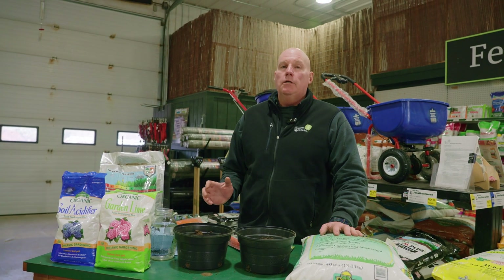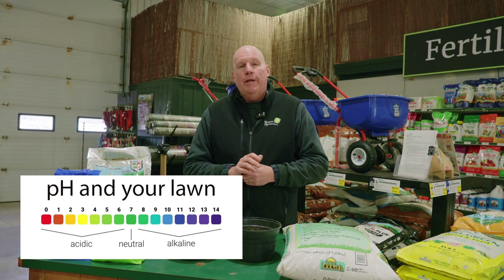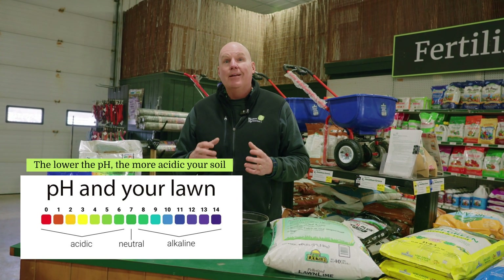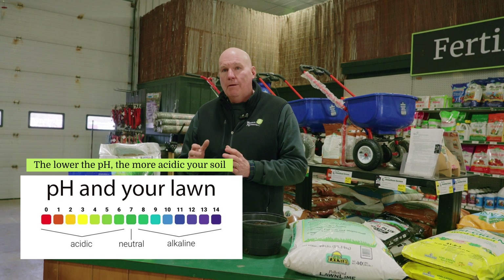The pH is a scale that starts at zero and goes to 14, so seven is in the middle. Most of your plants in New England — rhododendrons, azaleas, blueberries, and things like that — like an acid soil, so they would want a pH around five or maybe four.